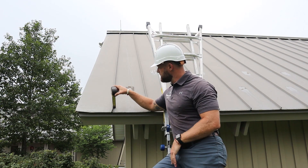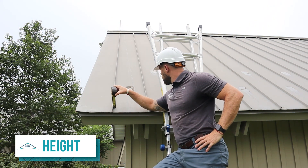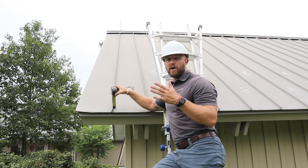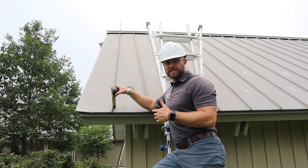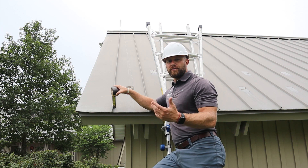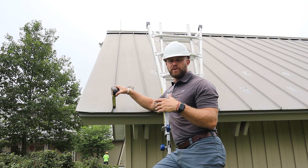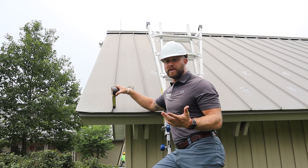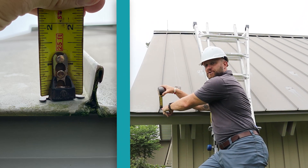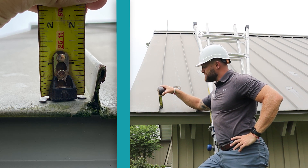The next measurement to take is the height of your actual seam. This is a one-inch seam, and it's really important especially when doing a replace-in-kind roofing project. If you're just putting standing seam down for the first time, you won't really need this measurement, but it's important when your materials arrive on location. You could have anything from an inch up to two-inch seams depending on the gauge of metal you're using.